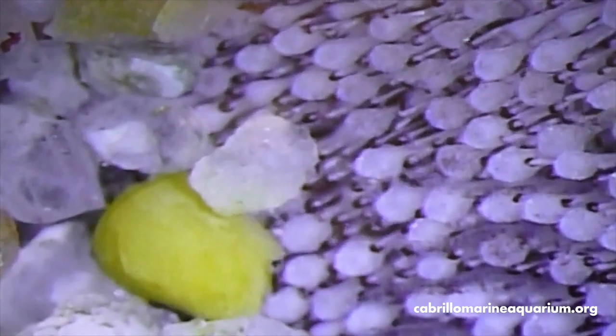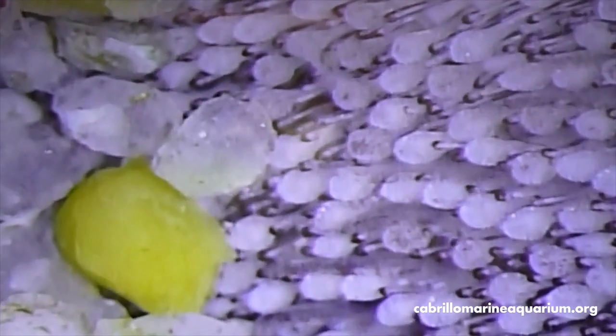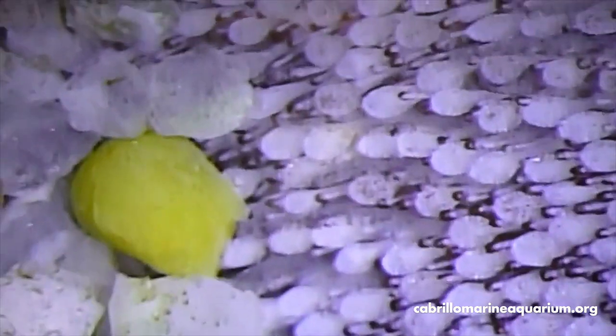Before we look at the mouth, let's get a quick look at the leading edge of the sand dollar where it's going through the sand. You can see those giant sand crystals and the spines around there are moving around, moving the sand crystals up and around, letting the sand dollar crawl underneath. No speed demon, but it does work.